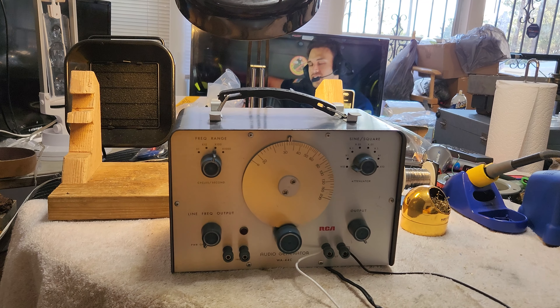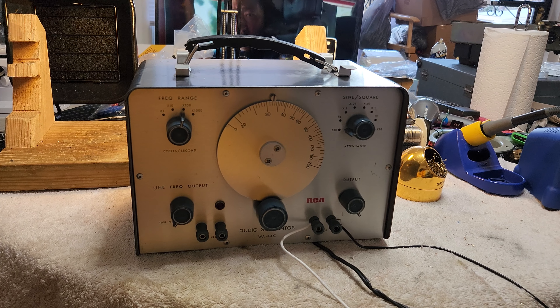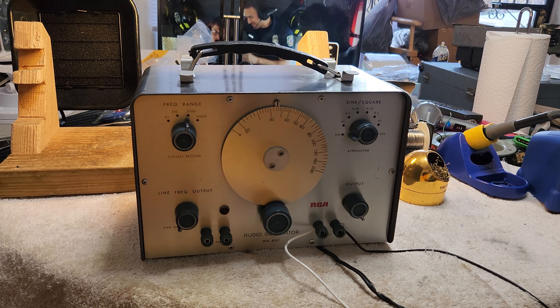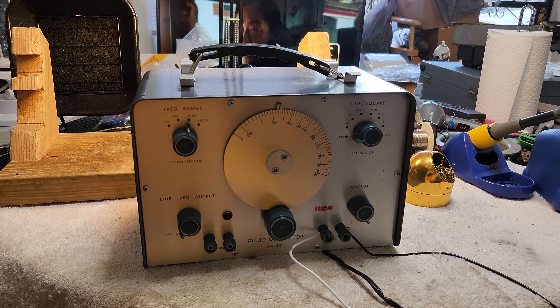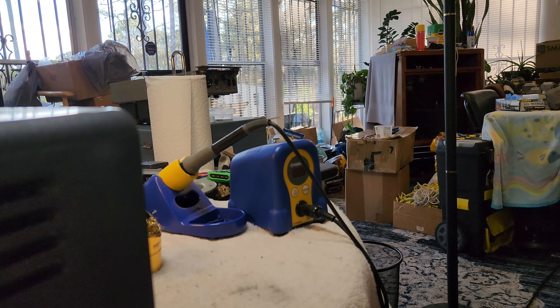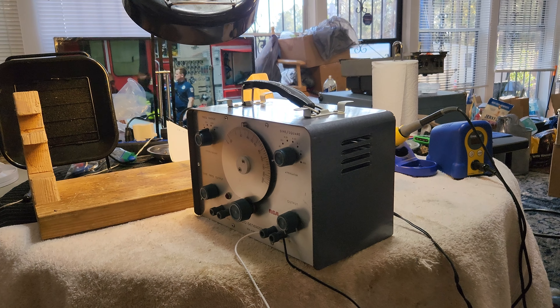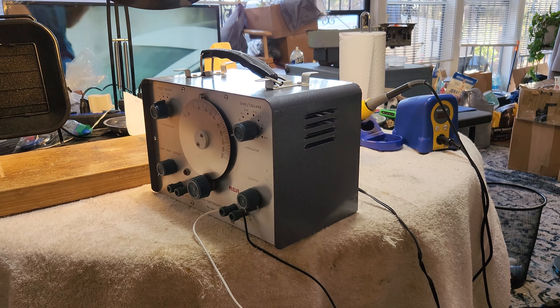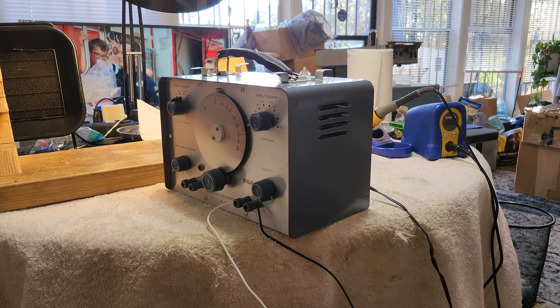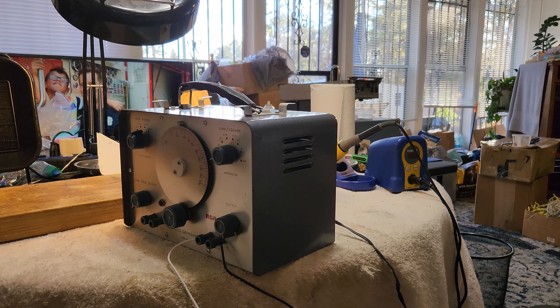I'm going to go ahead and do the work that I need to do on it and see if, once I'm finished working on it, it'll perform better. Why don't I do a before and after video? I'll plug this up, connect it to a V21, play it at maximum volume, then refurbish it and do it again to see what happens.